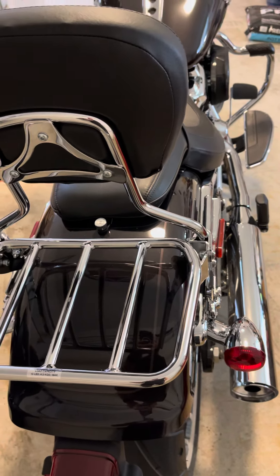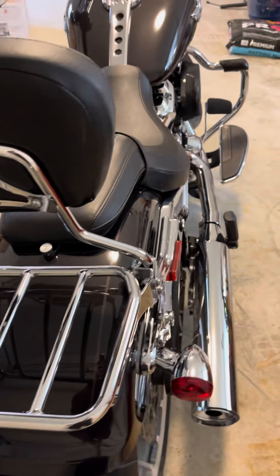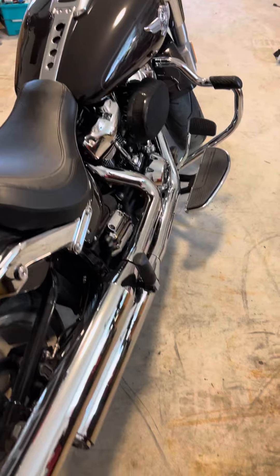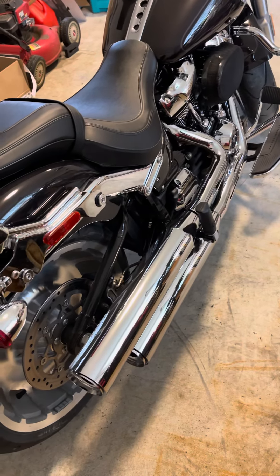I've been looking forward to getting out when the weather allows it. Love the machine so far.